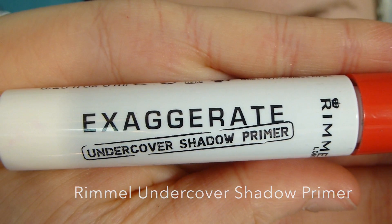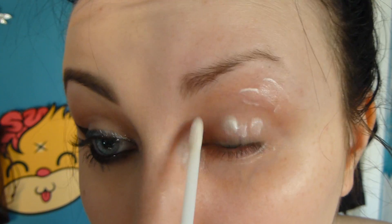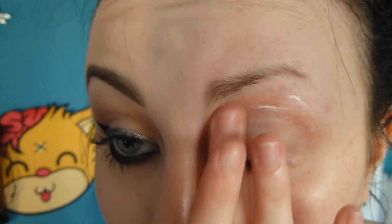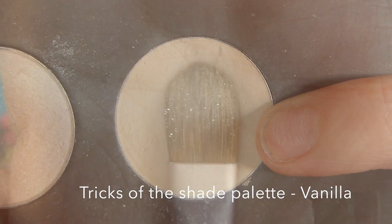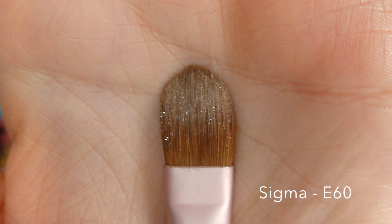I'm starting by priming my eyes with my undercover shadow primer by Rimmel. First I'm taking the colour vanilla on a flat shader brush and I'm just applying this all over my eyelid as the main base colour.